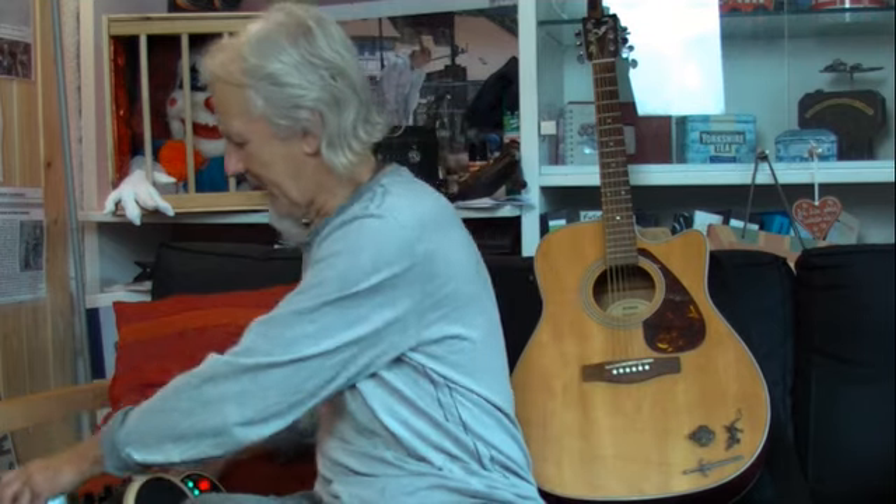I tend to sing sort of folky, country, world music songs and I don't need crash bang wallop all the time, or ever really. So that's the BeatBuddy.